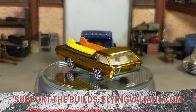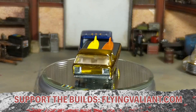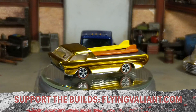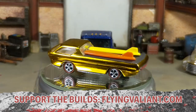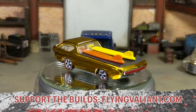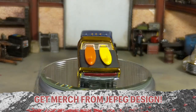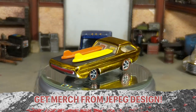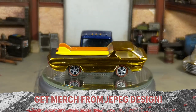On top of getting my videos at least a day early, all my patrons have an opportunity to win a prize once a month. I recently upgraded the monthly prize to being one of the customs that I've built for this channel. So if you're interested in owning one of my customs, that's another way to do so and support the channel while you're at it. And if you really like what I do and want to tell the world about it, you can get Flying Valiant merch over at my brother's TeePublic and Redbubble stores. He also has some awesome diecast themed designs you should really check out.